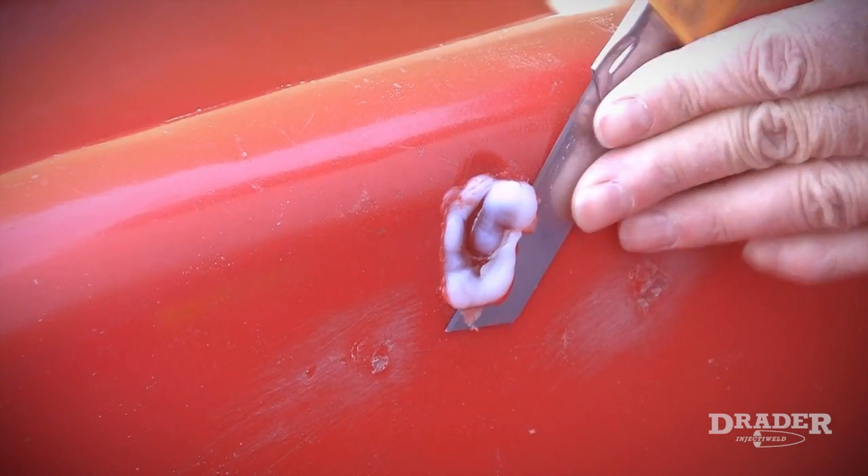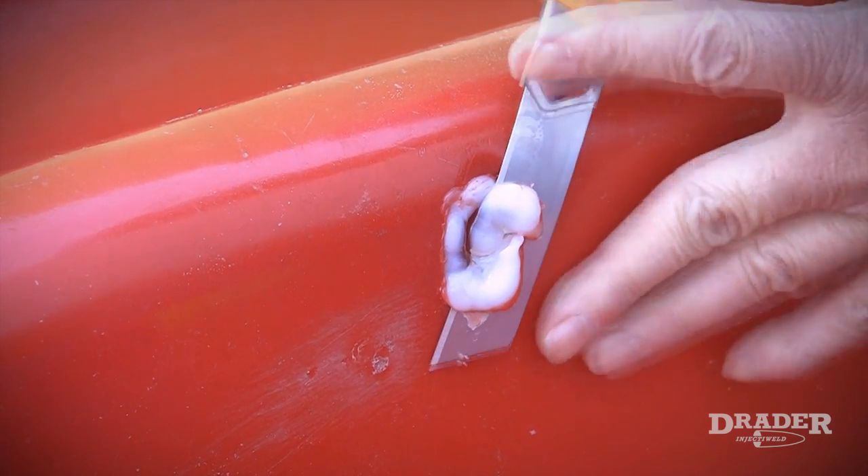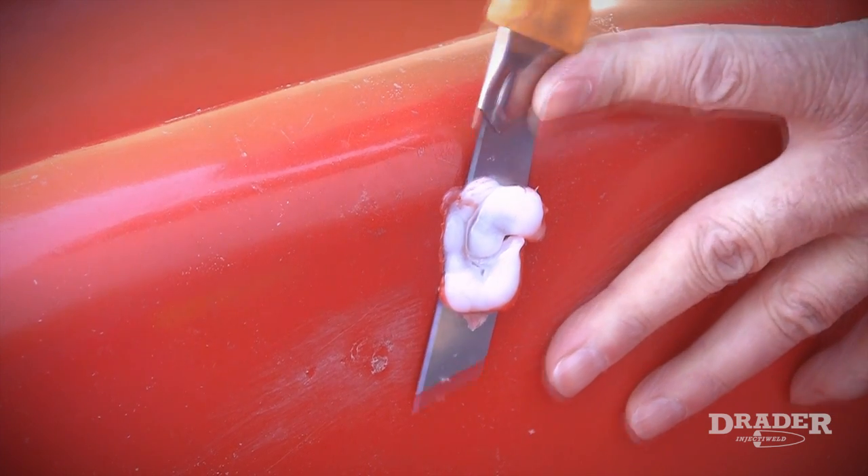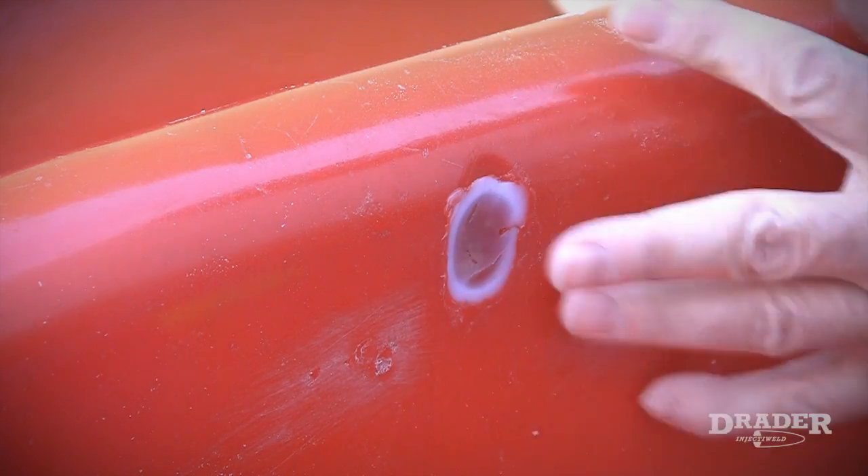The molten welding rod is starting to cool and it's turning opaque, and this is a good time to cut it flush with the slide. So I'm going to use my utility knife and trim it in order to get a nice finish.